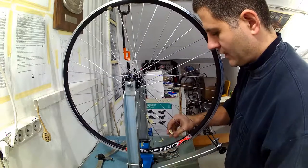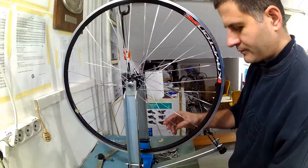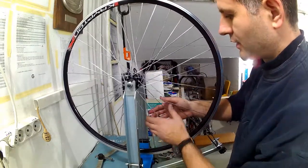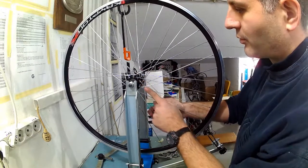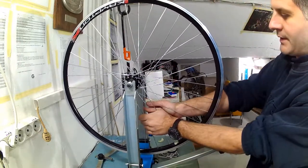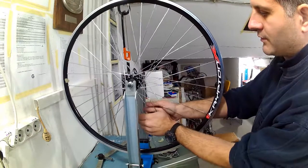Stress relieving is important and is done several times during the wheel build as the spokes are brought to their final tension, and once again at the very end. I will show the procedure: it is done by squeezing together two parallel pairs of spokes from left and right hand sides strongly. It is important to keep your eyes away from the rim because if a spoke breaks during stress relieving it can fly out like an arrow through the rim hole and injure your eye or face. After this I can go on to the next stage: tightening all the spokes further to bring the wheel to its final tension.